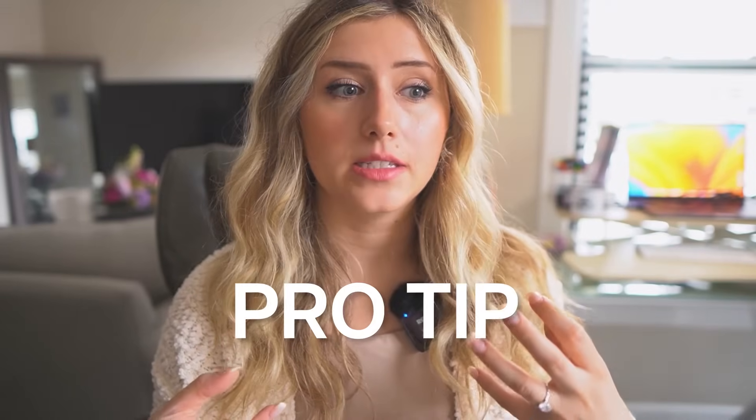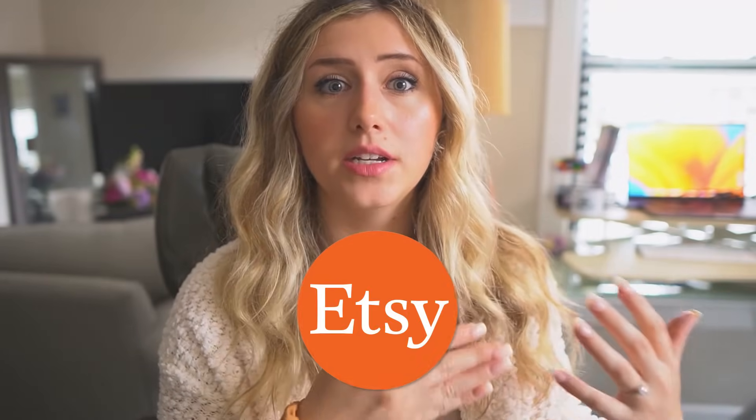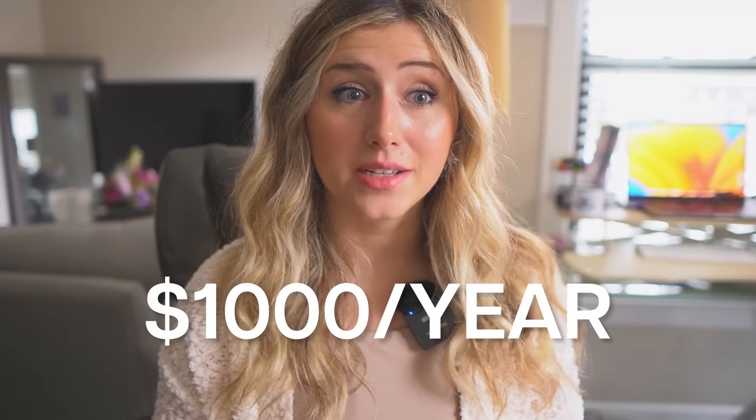So another pro tip: if you're overwhelmed with all the color selections, just go to Etsy, do the market research, and see what is selling for other shops and what they're using as their main mock-up photos. That is the number one indicator for what you should be selling. I generally choose colors I like because I'm a huge Etsy consumer — I've purchased from print-on-demand and handmade businesses and probably spend thousands of dollars on Etsy every year.